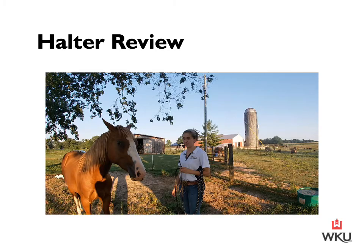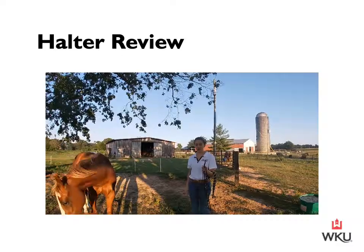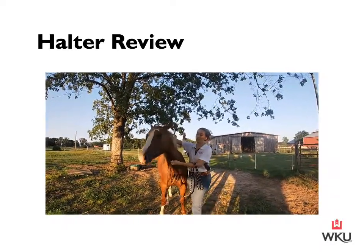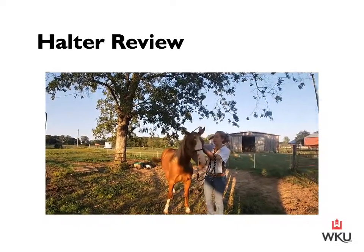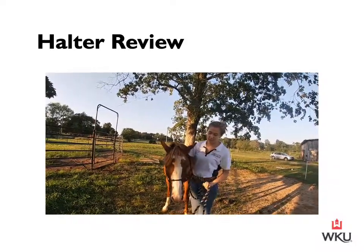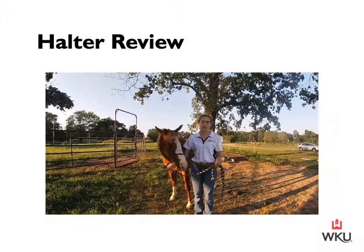I have my halter prepared and my lead rope laying across my left arm. The right hand side I have my halter untied and ready to catch my horse. As I'm approaching Chrome, I'm going to approach at his shoulder, let him know I'm here, go over the top with my right hand, and then slide my halter up and over his nose. I'll adjust it, tie it off, and ensure the nose piece is set directly below those bones, and then I'm ready to walk off and collect my horse to go and tie.